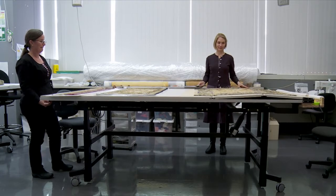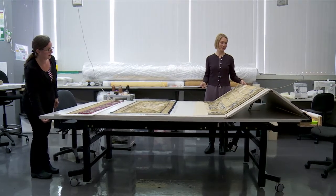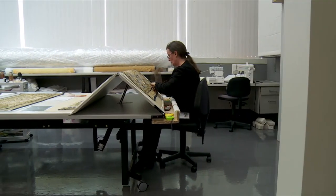The solutions included purpose-built adjustable work tables that can create sloped working surfaces, have improved visual and manual access to the works, and reduced postural stress.